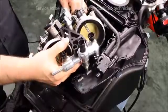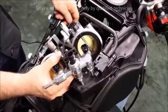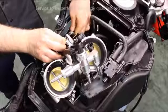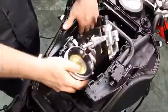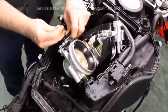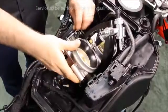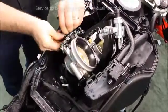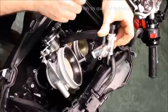Connect the IAC and TPS onto the throttle body. Guide the throttle cables through the bracket. Attach the throttle cables to the cam wheel. Set the threaded portion of the cables into the bracket. Hand tighten the two jam nuts.